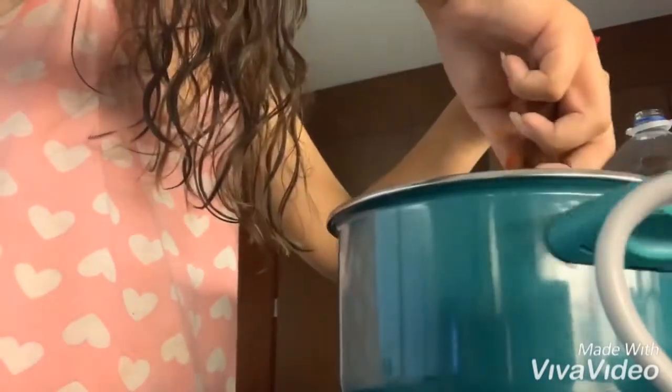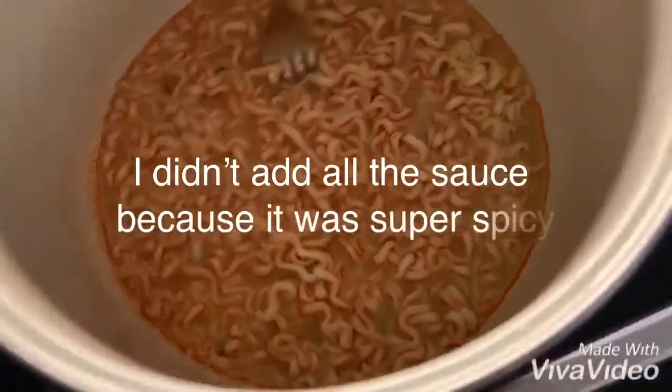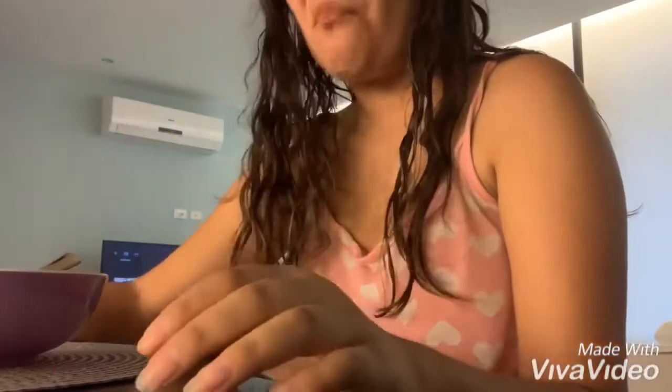I dropped the fork into it. It's super spicy, guys. It doesn't have much flavor — it tastes super simple, super spicy. Because I didn't add the whole sauce since it's really spicy. Oh my gosh, I have never eaten something that spicy. So here I got my bottle of water in case it is too spicy — it is spicy.